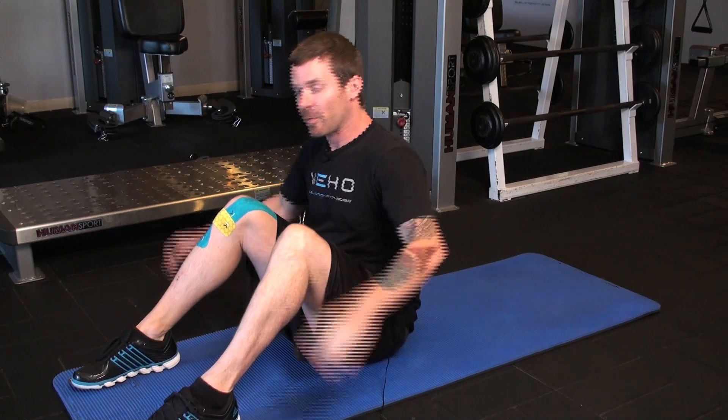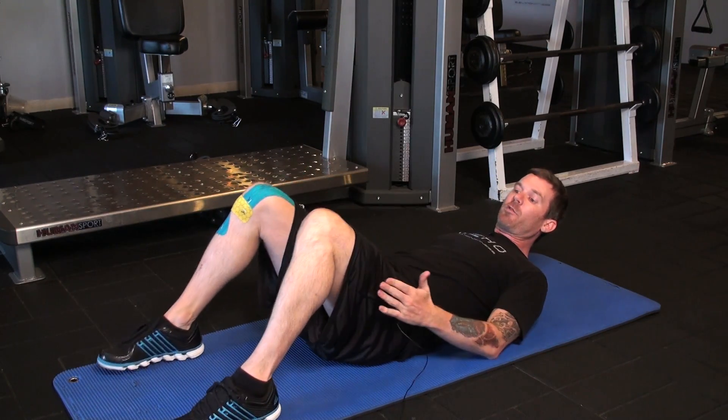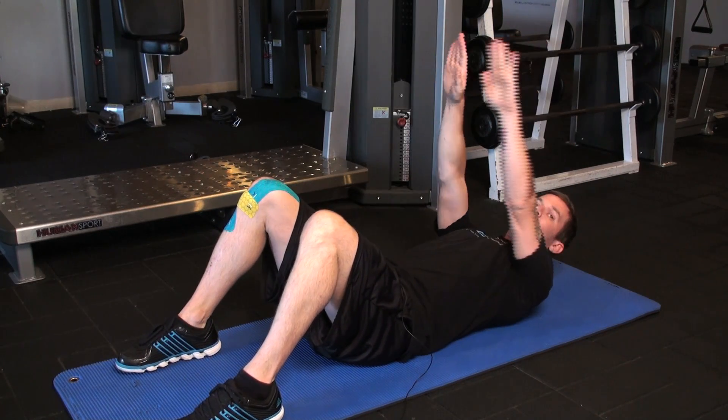The first exercise we're going to do is a basic crunch from the floor. What you want to do is lie all the way back, feet are planted, knees bent, arms straight up.